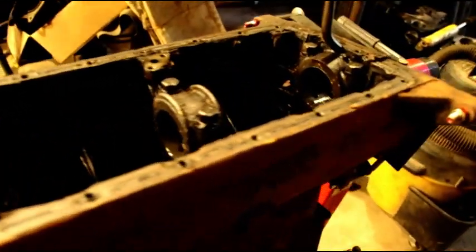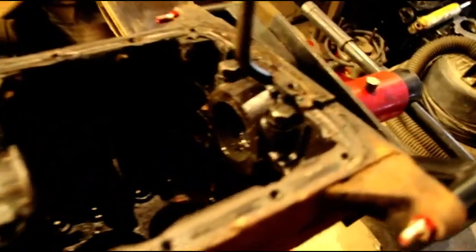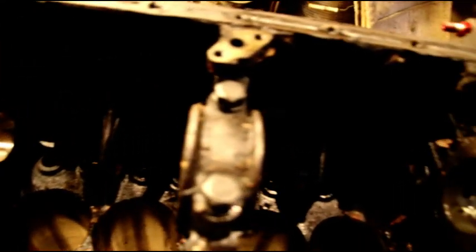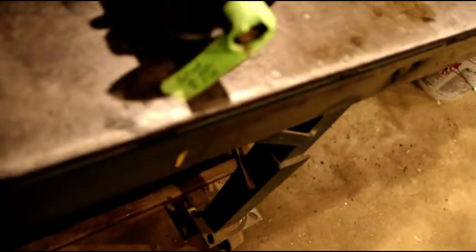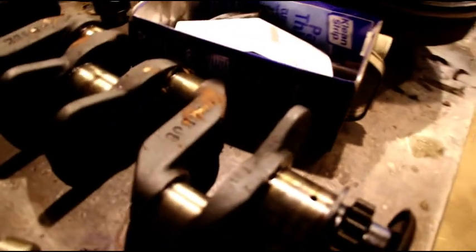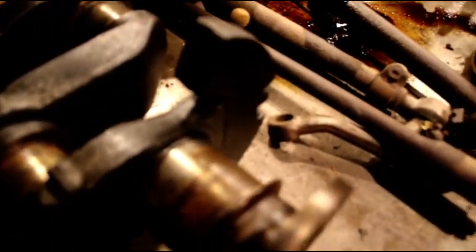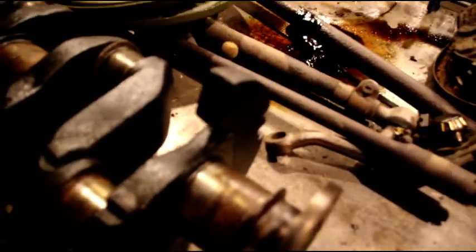Here is another MB engine — this is one of those sneak attack engines, I didn't know it was coming in. Here is the crank and this one is going to clean up. I think I can take the mains to 30 and the rods to 20 on that one. Here is another one out of that surprise F-head that showed up — same thing, I think I can clean it up at 30 on the mains and 20 on the rods.